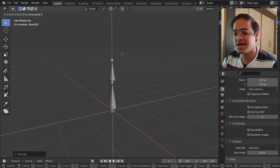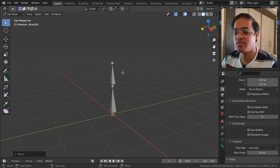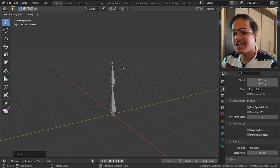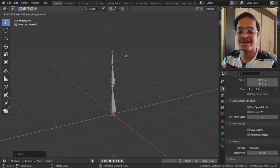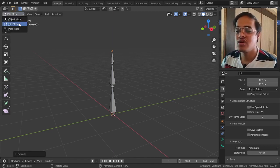Then we will extrude it once more in the Z axis so that this becomes our hand bone. Now to move it we need to go from Edit Mode to Pose Mode.